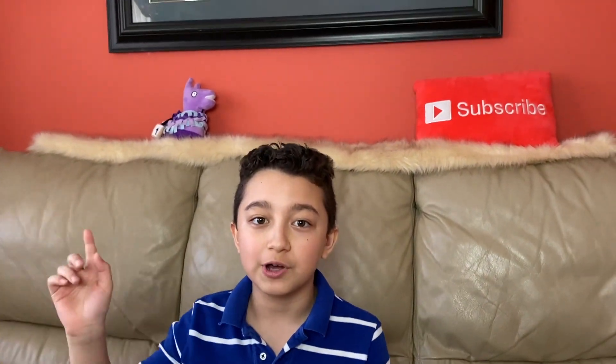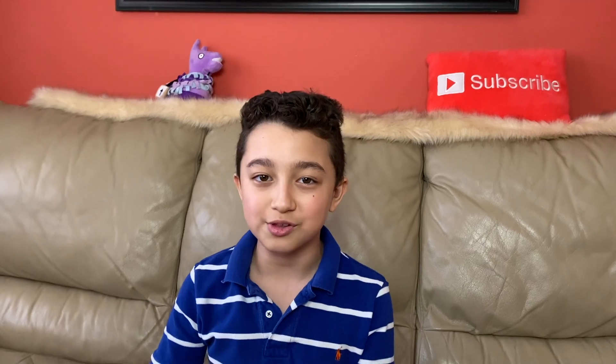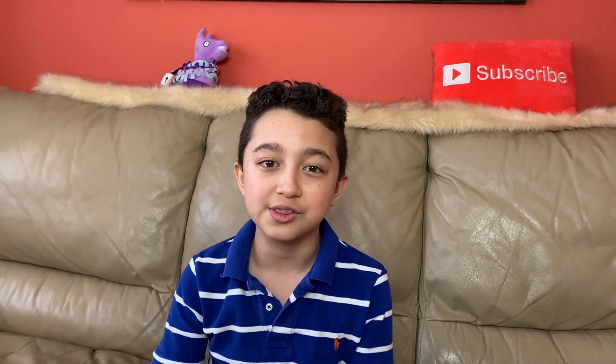The studio light really helps — it brightens the image and it's awesome. I also have these subscribe pillows back here; one is a llama and one is a subscribe pillow, which you've probably noticed in some of my videos. If I do tutorials, I have to go to a different room, especially if it requires a computer. Then we have this five-by-seven inch foldable green screen, and I stand on a chair in front of the computer.